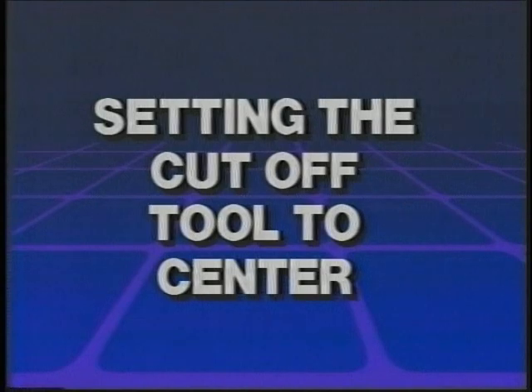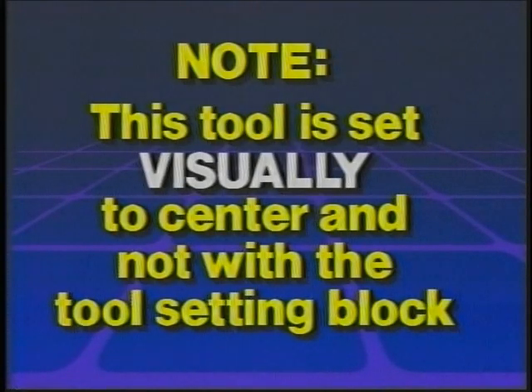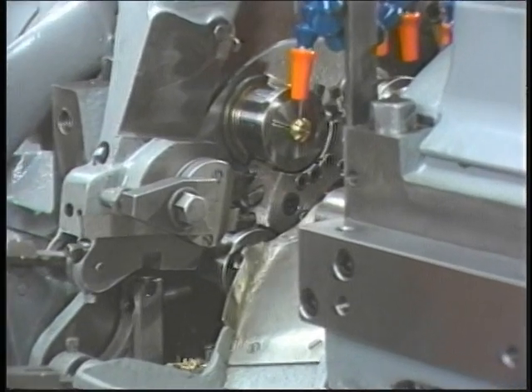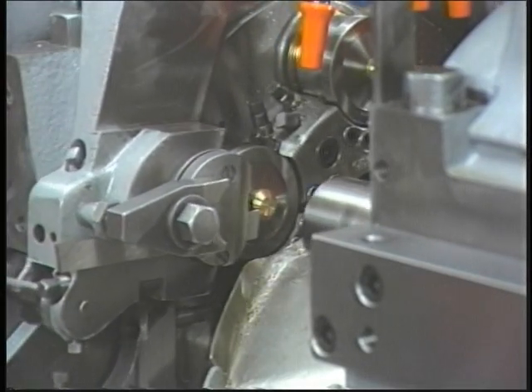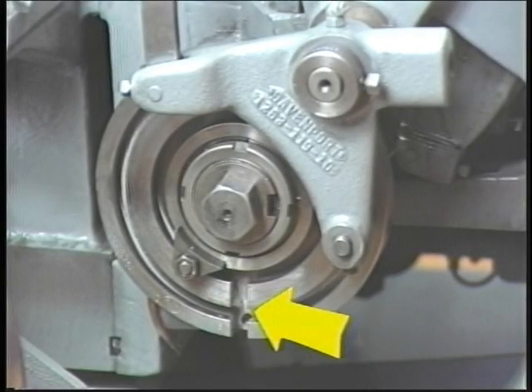Setting the cutoff tool to center. The cutoff tool in the front tool arm is not set to center in the same manner as are the tools in the rear tool arm, the front slide, and the rear slide. This tool is set visually to center and not with the tool setting block. After the cutoff tool has been loosely clamped to the front tool arm, jog the machine to the beginning of the working position — that is, just after the revolving head has been locked into position. The beginning of the working position will be approximately 6 o'clock on the slot on the burring spindle opening and closing cam.